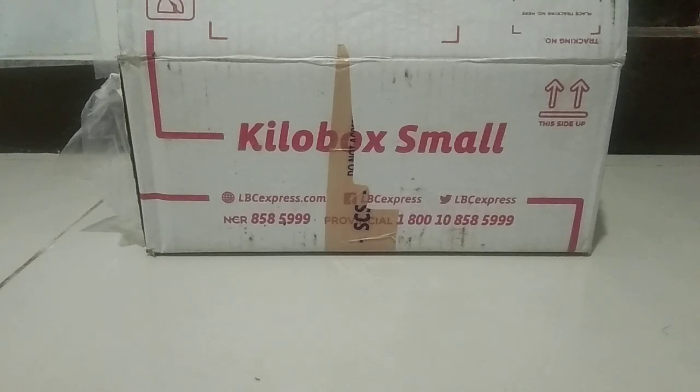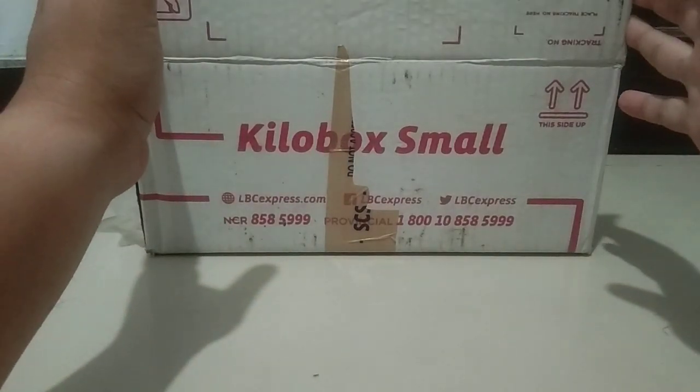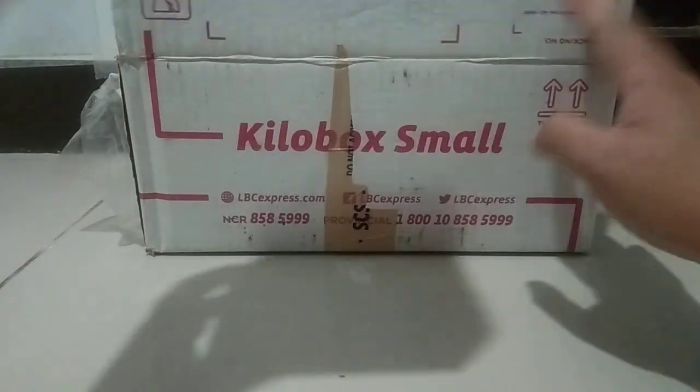Hello once again, troops, and welcome back to our vlog for today. Today we are going to do another unboxing of what we got from the auction from a Facebook group. So without further ado, let's get the first one.